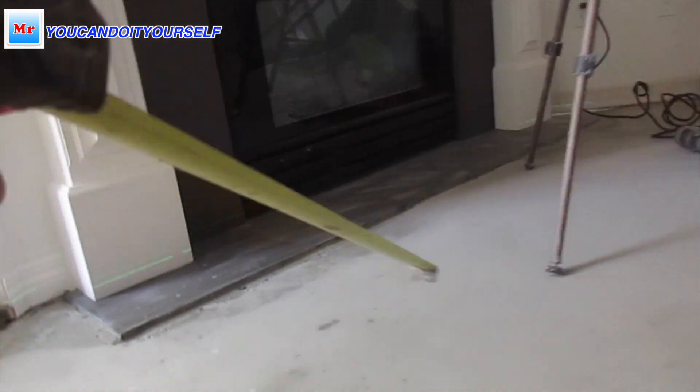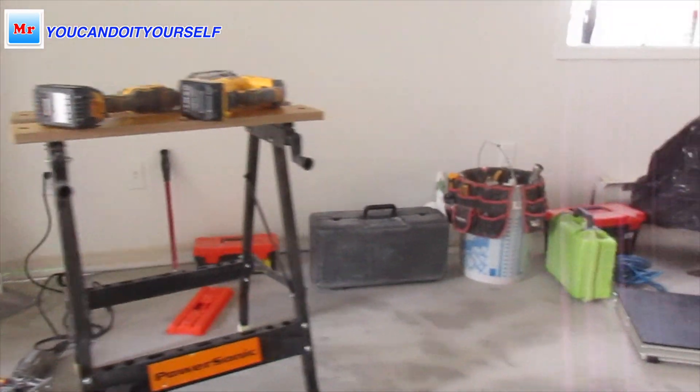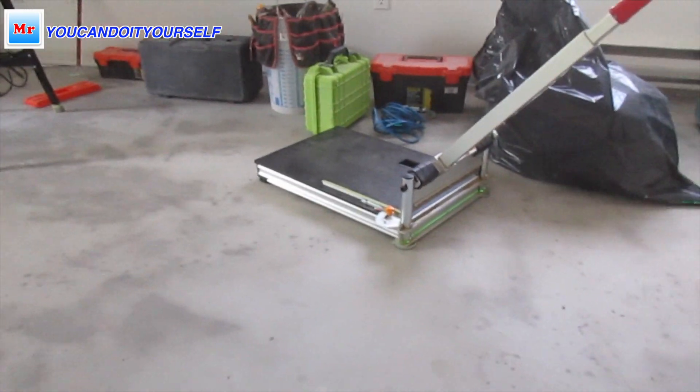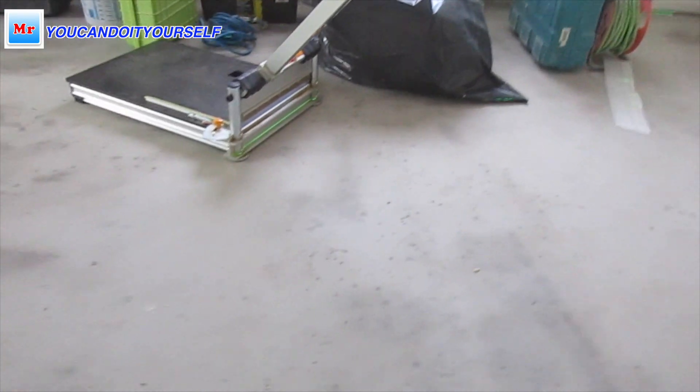Usually it's not possible to do level here because it's very low and we'd have to use a big amount of self-leveling compound. Also, we have a fireplace which is not movable, so we have to leave it as it is.